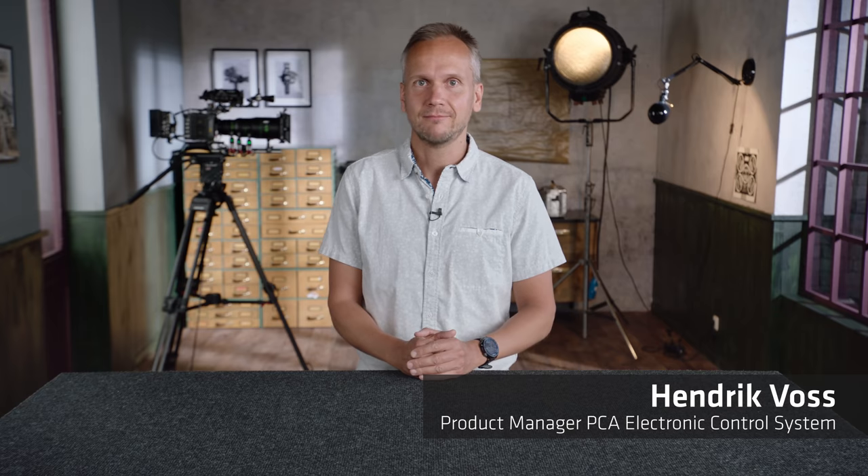Hi, my name is Henrik Voss. I'm the product manager for the electronic control system at ARRI. In September 2012, I introduced, together with the great team behind me, the wireless compact unit WCU-4.